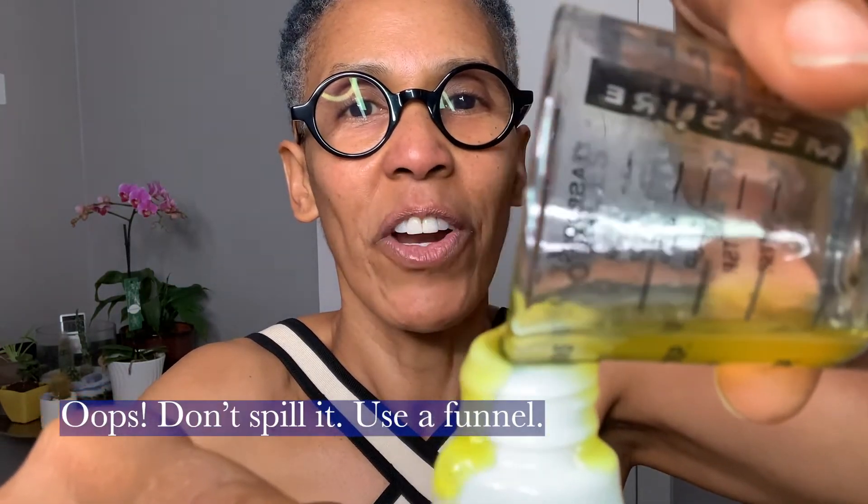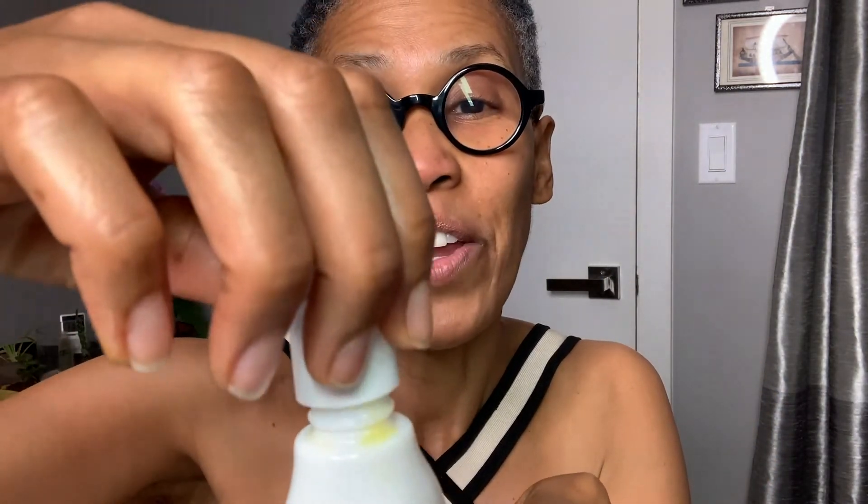Make sure you have the right size bottle — it's a one ounce bottle. Pour your oil in there and let's get it all in. We want all of the good stuff. We spilled it a little bit, but that's okay. I use a bottle that has a treatment pump. This is a glass bottle that used to hold another ingredient — I cleaned it out, sanitized it, and saved it. Reduce, reuse, recycle.